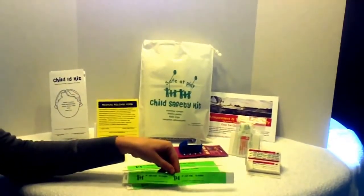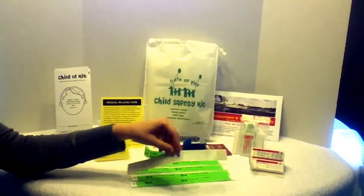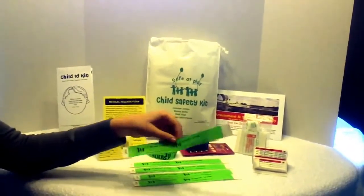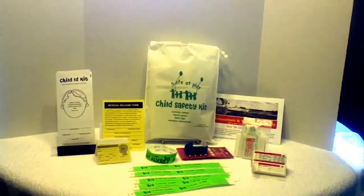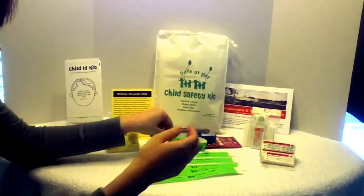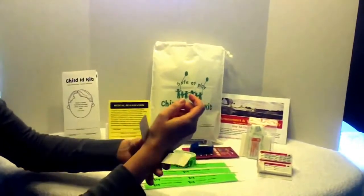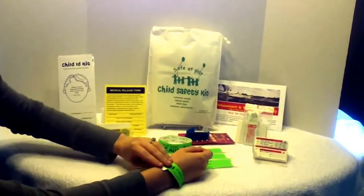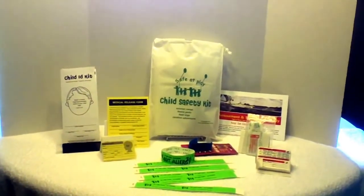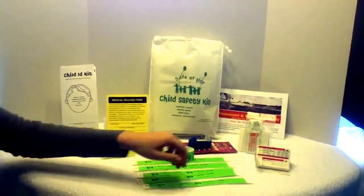Next, we have disposable IFLOS wristbands in bright neon green. On the outside, it says 'if I am lost, ID inside.' On the underside, you write your emergency contact information with a permanent marker, such as a Sharpie. You can also write any medical condition or allergy information that is important—in this example, we wrote 'nut allergy' in large print. These are adjustable to any wrist size: just peel off the adhesive, wrap around your child's wrist, and press in place. When you are done with the band, you cut it off and dispose. They are waterproof and very durable, and some parents keep them on their child for several days while on vacation. There are five included in the kit.